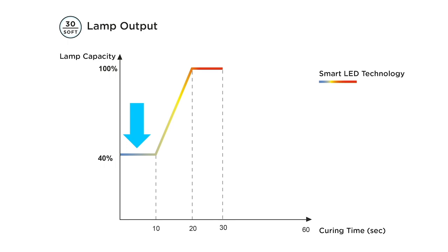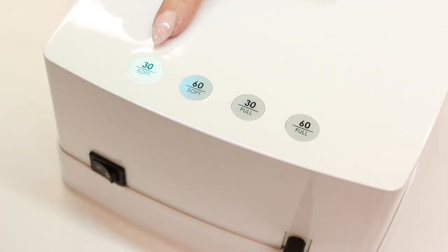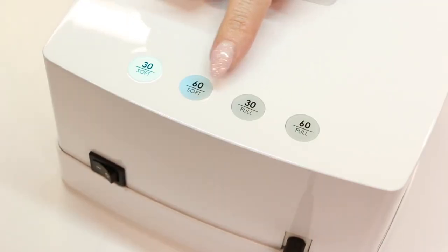The 30-second soft start function starts at 40 percent capacity and gradually increases to 100 percent. For sensitive customers, you can slow down the curing process even further by using the 60-second soft start function. The curing process will then start at a lower lamp capacity of 20 percent and will gradually increase to 100 percent.